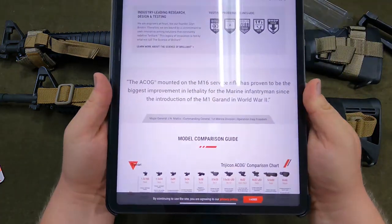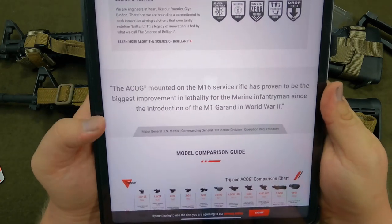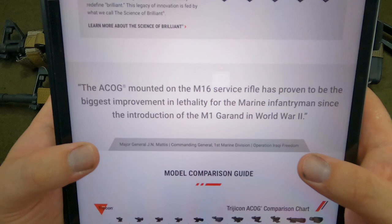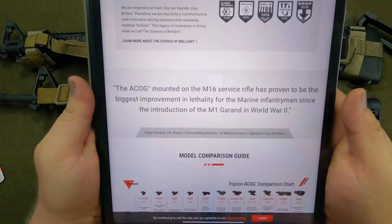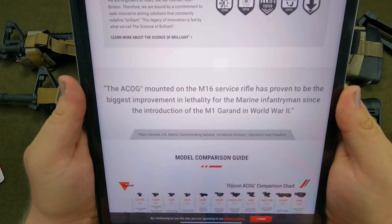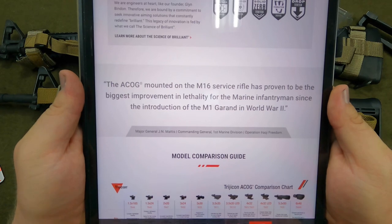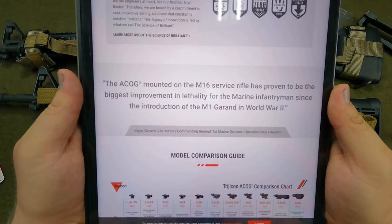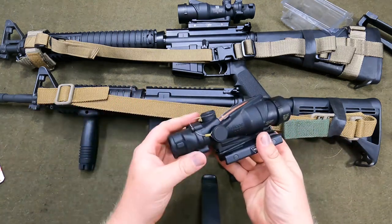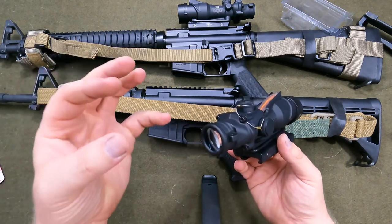The last thing I want to read off: Trijicon updated their website and you can read service members' testimonies. This is from Major General J.N. Mattis, Commanding General, 1st Marine Division, Operation Iraqi Freedom: 'ACOG mounted on the M16 service rifle has proven to be the biggest improvement in lethality for the Marine infantryman since the introduction of the M1 Garand in World War II.' The field of view on these things is ridiculous — bar none the best field of view I've ever seen. The glass clarity is on a different level.